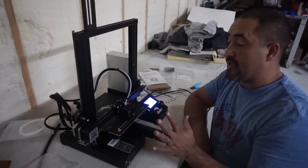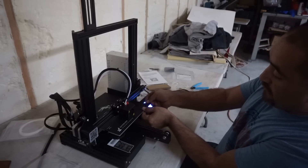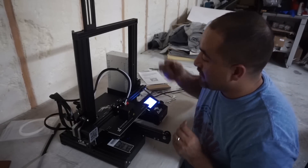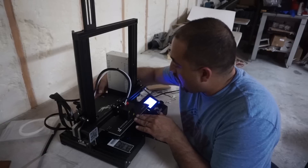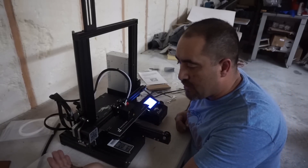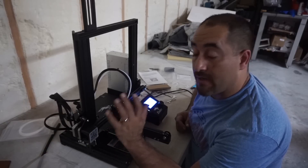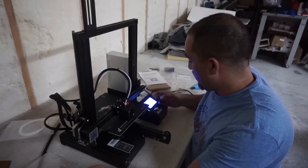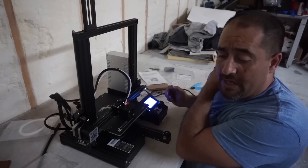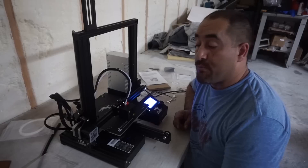Okay so again guys, I don't know anything about this. If any of you watching this video saw me do something wrong, let me know in the comments below — because I want to learn how to do this. I'm going to have to do some reading and go online to try to figure this thing out so I can start printing some stuff.